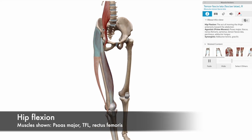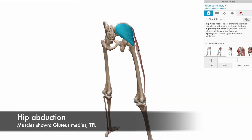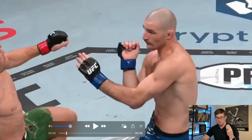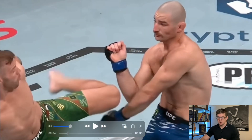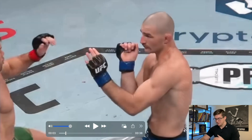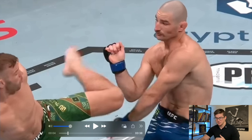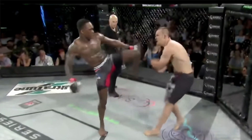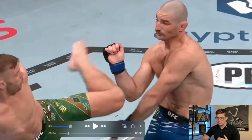So hip flexion and then abduction — muscles like the rectus femoris, the iliopsoas, and the TFL when it comes to flexion, and then the TFL and glute med when it comes to abduction. This question mark kick is really cool. For those who don't know, you fake low — essentially fake lower to the body — and then use the whip of the leg to bring it around and come high.